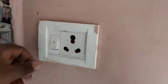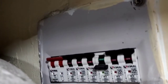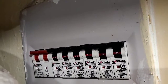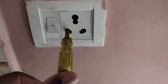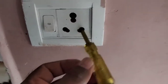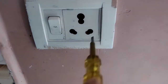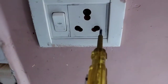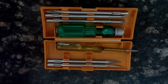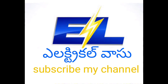I would like to install this. Let me check this for test. Now the current is okay. Let me check — this is the face line. It's good. You can do it. Please like this channel, subscribe and like.